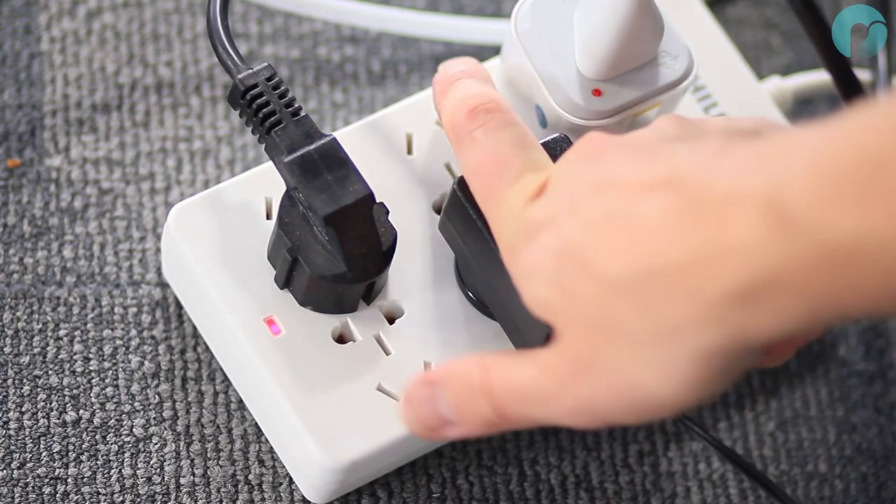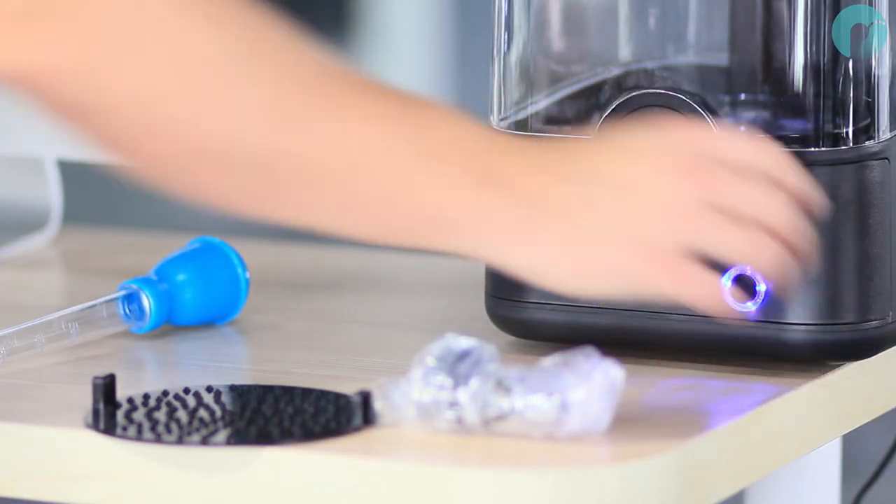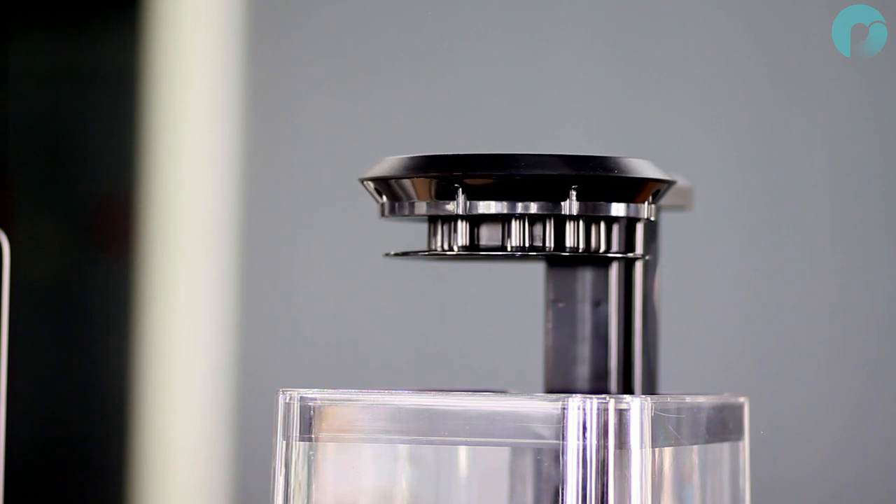Plug in the power supply to the mains and link up to the polisher. Now power on your machine with the on/off button and press the open/close button to raise the gantry.